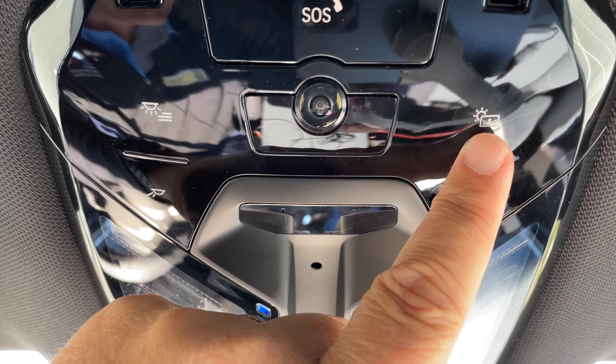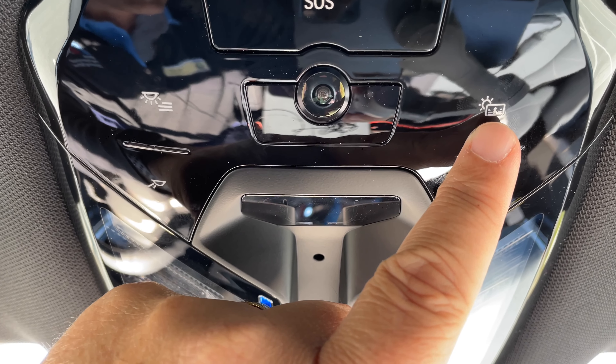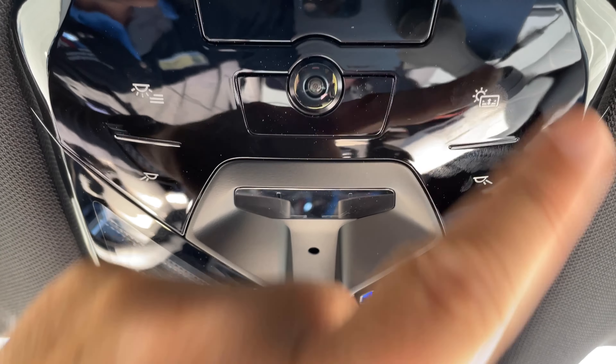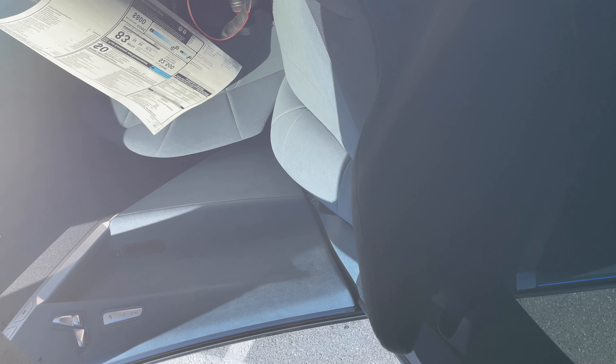In terms of center console storage space, it's not bad. This one has the Harman Kardon system, which is the base sound system on the vehicle. Unfortunately I don't have the Bowers and Wilkins demo — I've experienced it in another car and it's a pretty amazing sound system.